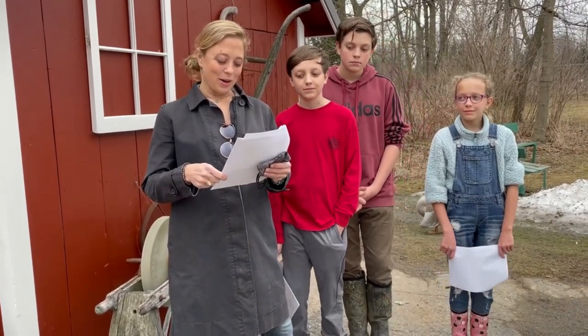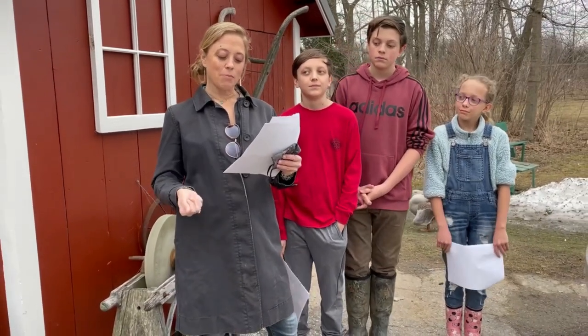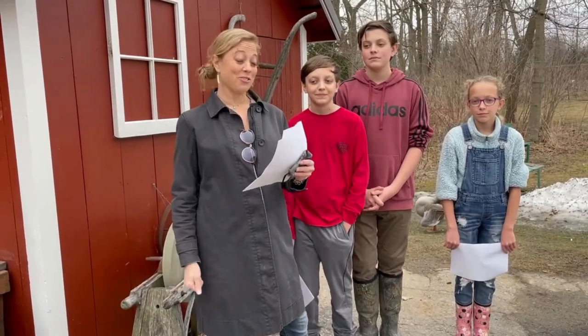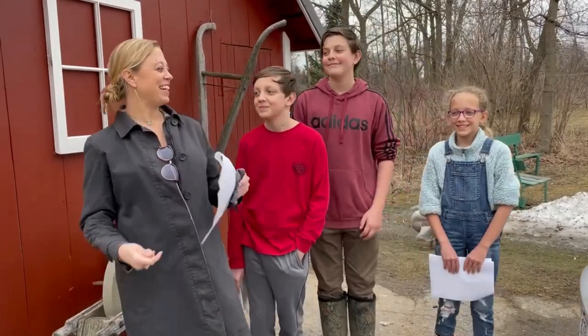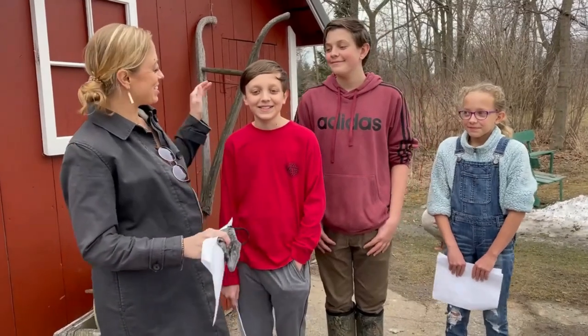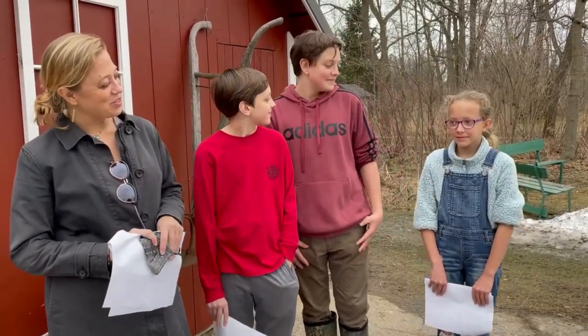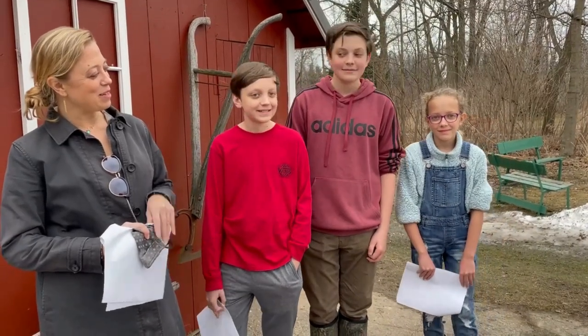This is the reason we celebrate the equinoxes — equinox means equal nights. Now I'd like to introduce my children, who are the master gardeners for the day. This is Quinn, he is 13 years old; Neil, who is 15; and Charlotte, who is 11, and I'm going to let them take it away.